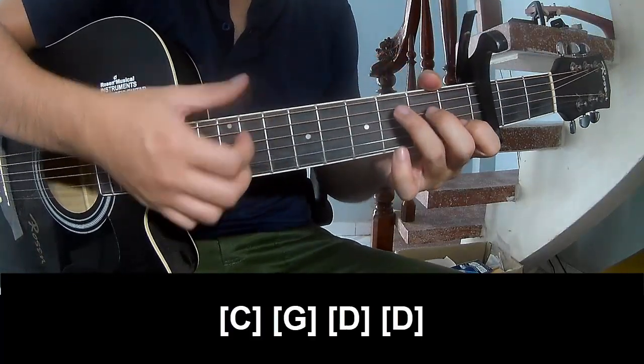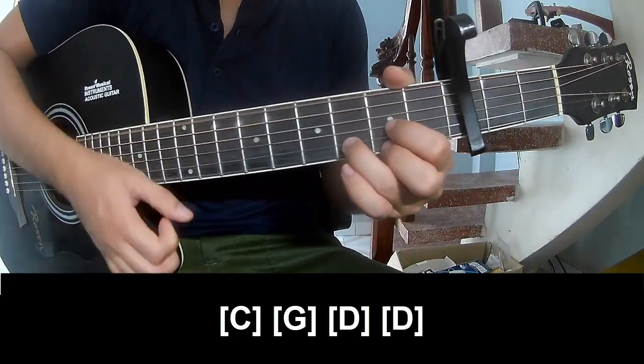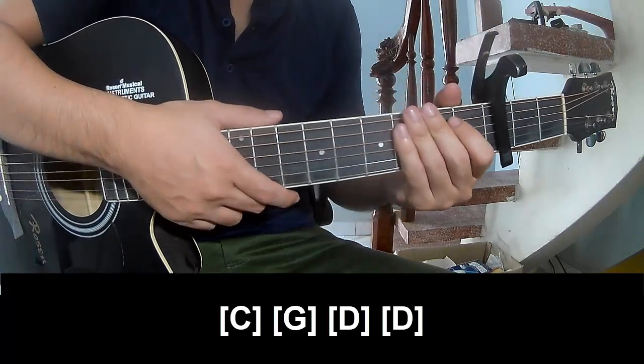As you play along: C, G, D, D, and as you play along Bm, G.